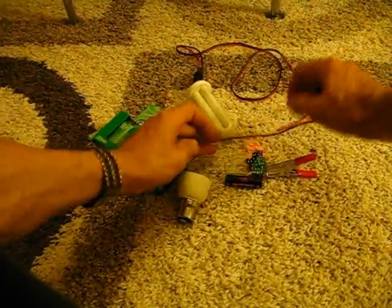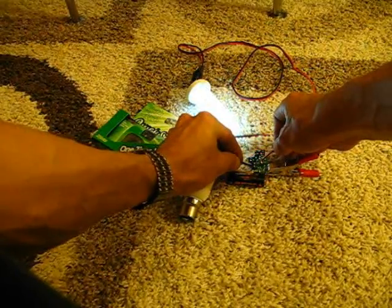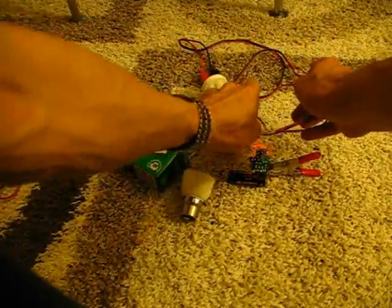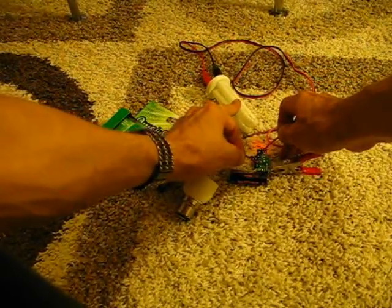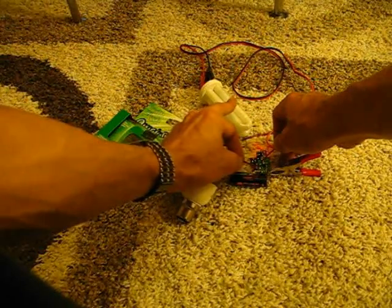Now, I know there's a lot of disbelievers, but I guarantee you this does work, and it works very well. I'll show you how to put one of these together yourself.